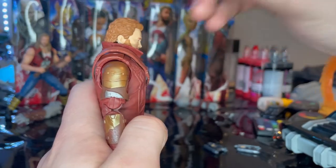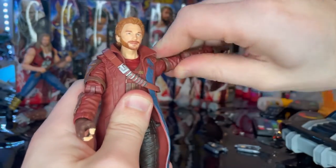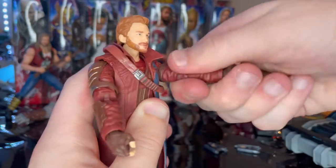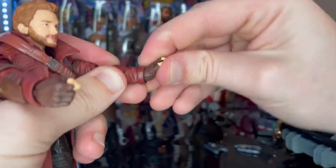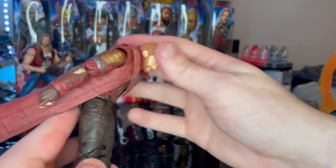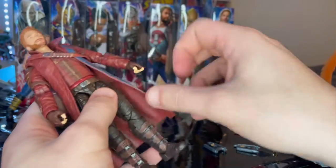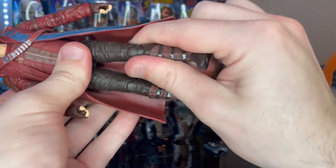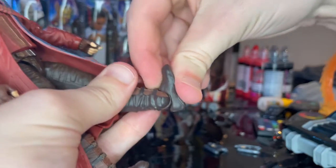For articulation: double ball-jointed head with good down, up, left, right, and pivot range. Shoulders move out wide with 360 rotation. Bicep swivel, double-jointed elbows, wrist hinge down and up with 360 rotation. Ab crunch goes forward with the vest on, but no backward movement due to the jacket. Waist swivel 360. Legs kick out and forward but not backward. Thigh cut, double-jointed knees, a boot cut that moves only slightly, and ankles hinge down and up with a nice ankle pivot.